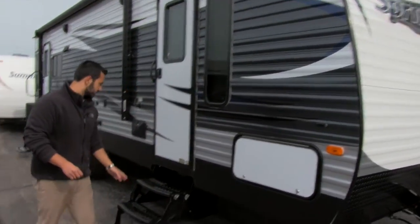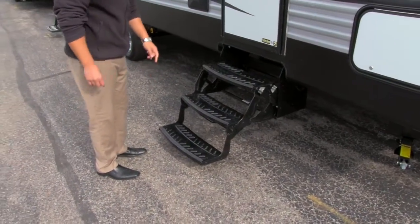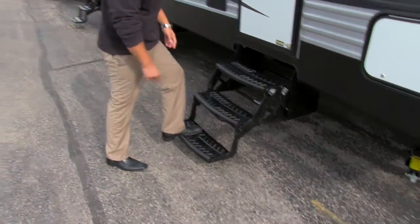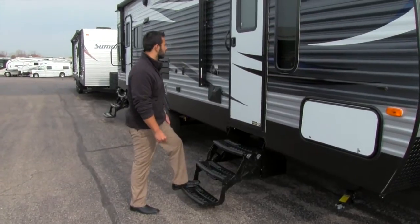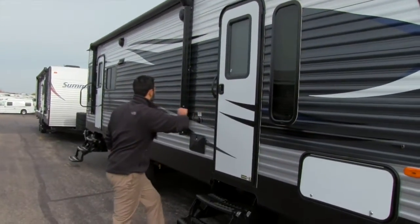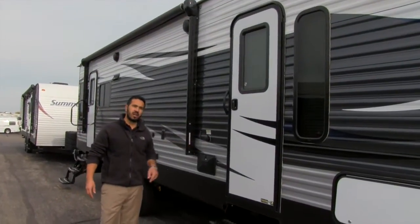This particular unit is going to have two entryways. Look how low the step is to the ground — super simple to get in, so if you do have bad knees you're not going to have to worry. This is the secondary entrance, which leads into the bedroom.